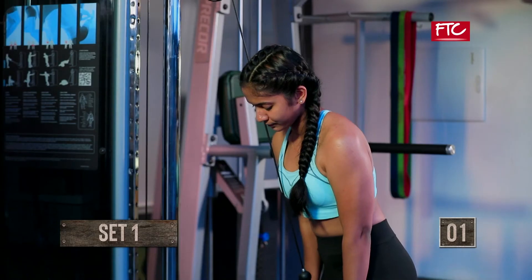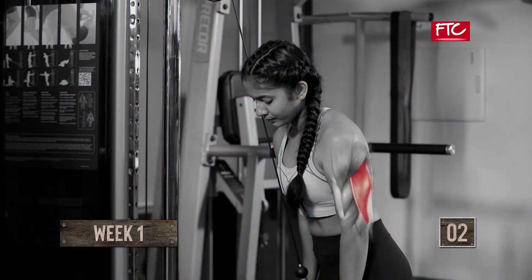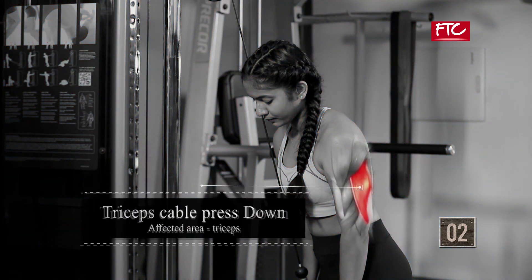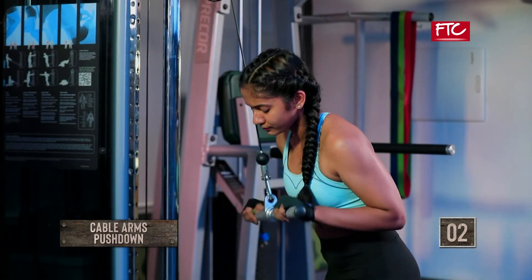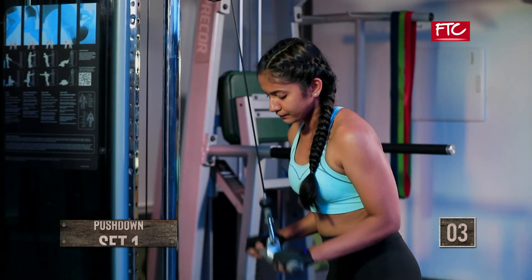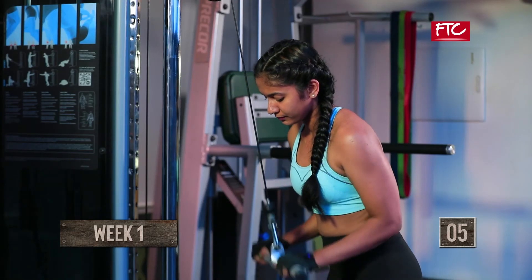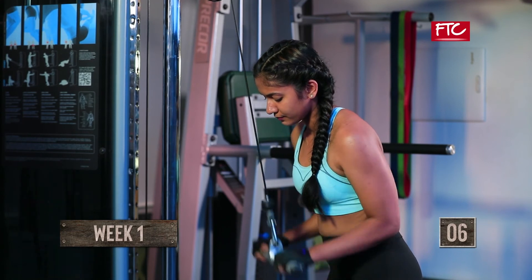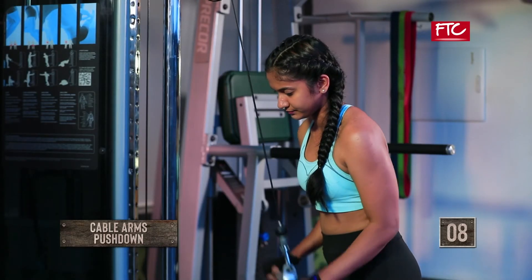One. Two. Three. Four. Five. Six. Seven. And eight. Done.